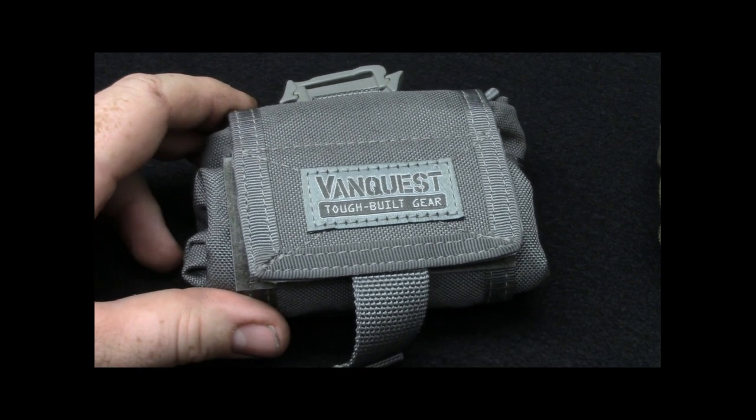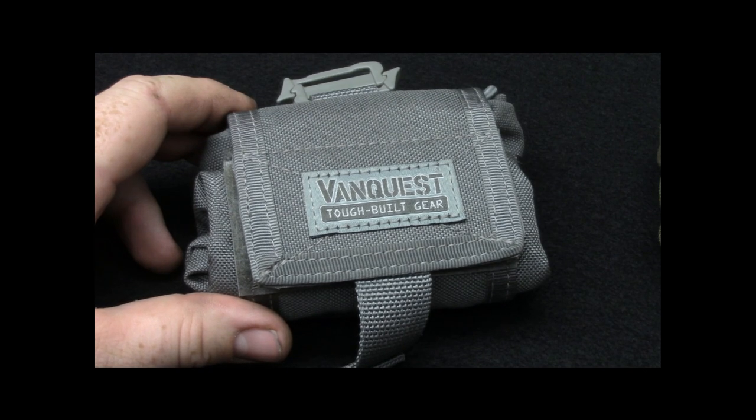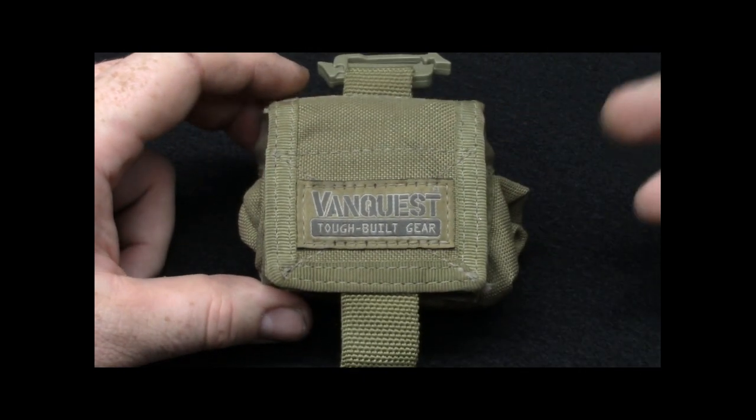Most of you guys are probably going to use them on your plate carriers, but they are fairly handy for collecting tinder along a hike, water bottles, cameras. This one here I actually use for my camera case. We'll get into it in a little bit.